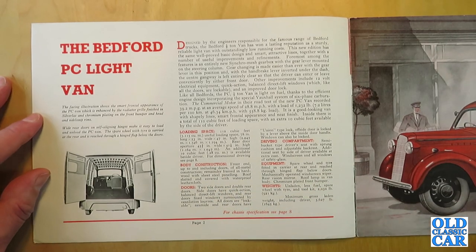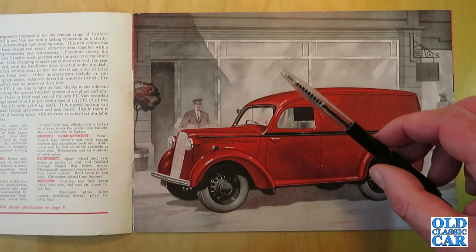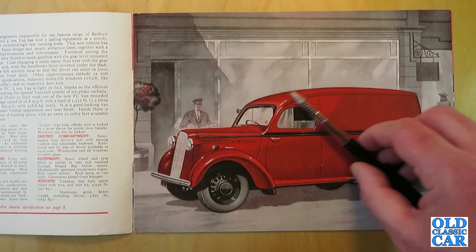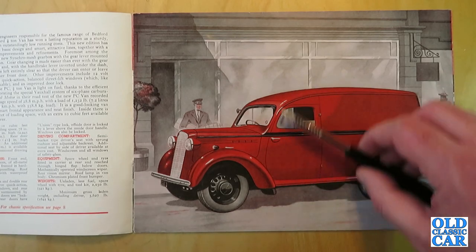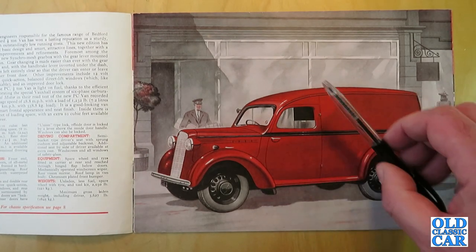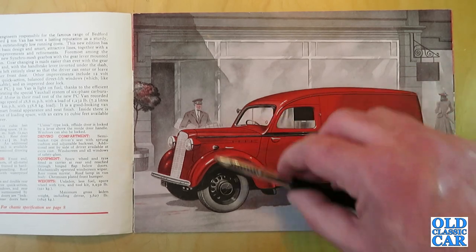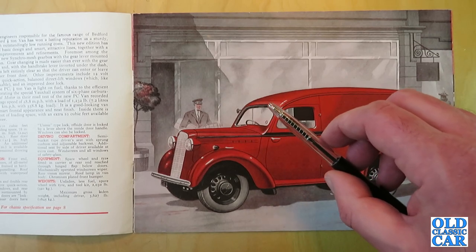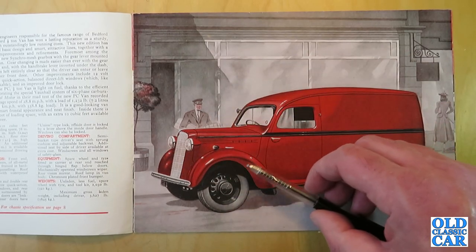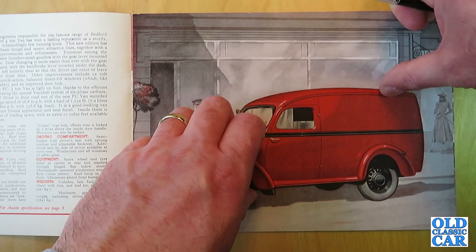Over the page there's a fantastic illustration of a standard PC van. A few years ago I bought some Bedford Utes from Australia — one was a JC and two were PCs — they were like a pickup with integral pickup bodywork, which wasn't offered in this country. It was an Australian-bodied, locally-bodied creation for that particular market. The vans sold reasonably well back in the day and were rivals to the Austin A40 van and the Ford E83W. The Ford had a 10-horsepower 1172cc side-valve engine and was very pre-war in feel, whereas the Bedford felt a little newer with an overhead-valve four-cylinder engine, making it probably a better vehicle overall.